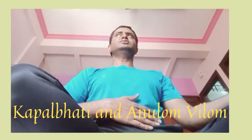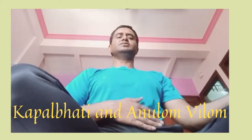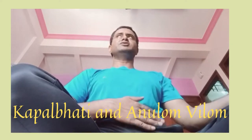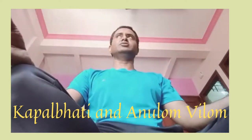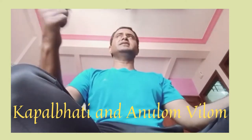So you have to do it from the stomach. You have to use a bit of pressure on the stomach. And then you have to exhale and then inhale normally — exhale first and then inhale normally.